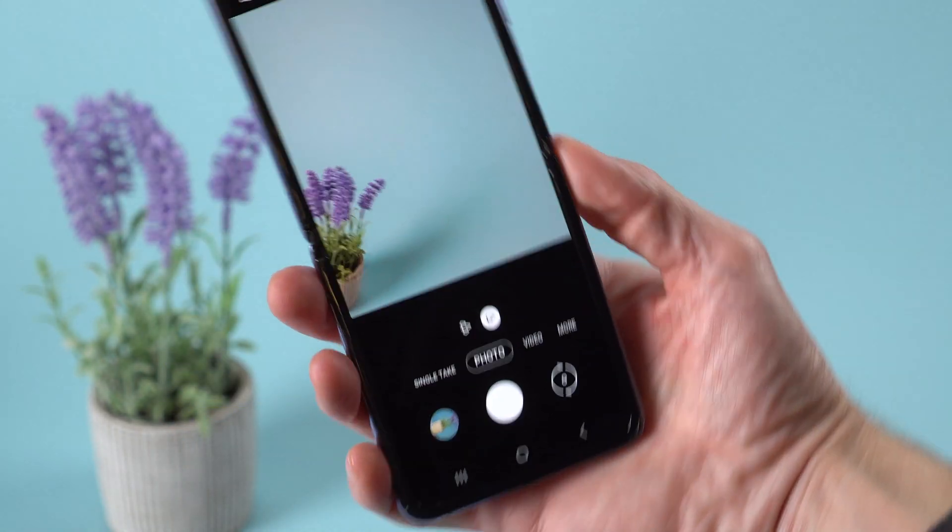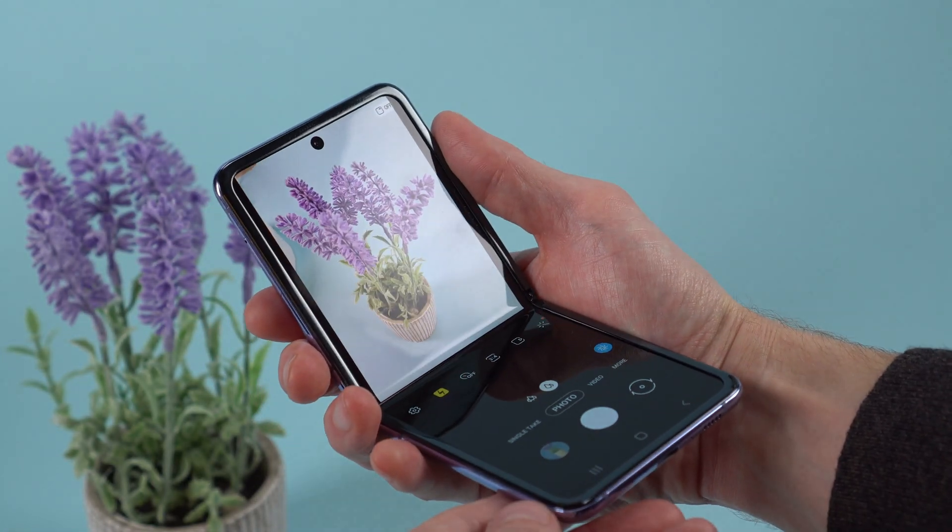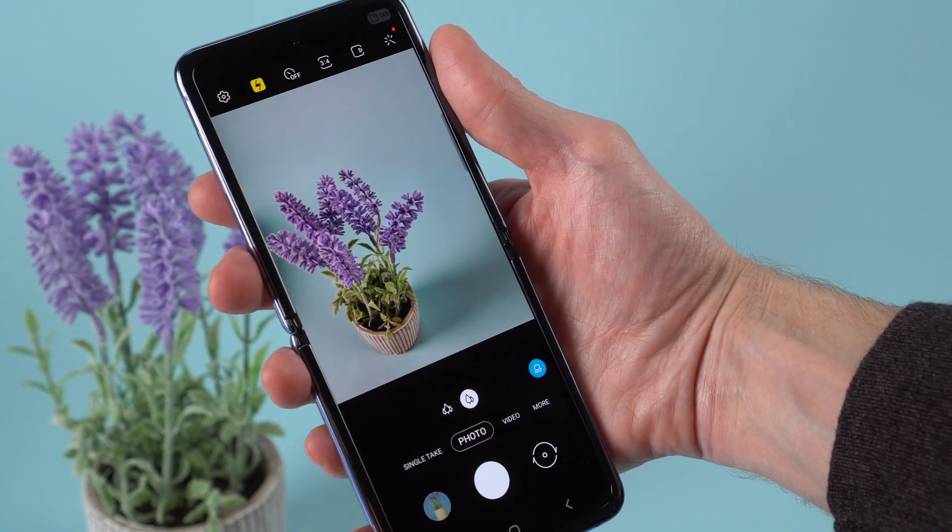The camera tech is borrowed from Samsung's flagship phones, so it's powerful and should deliver good quality. The camera app is one of several that rearranges the interface when you change the hinge angle.